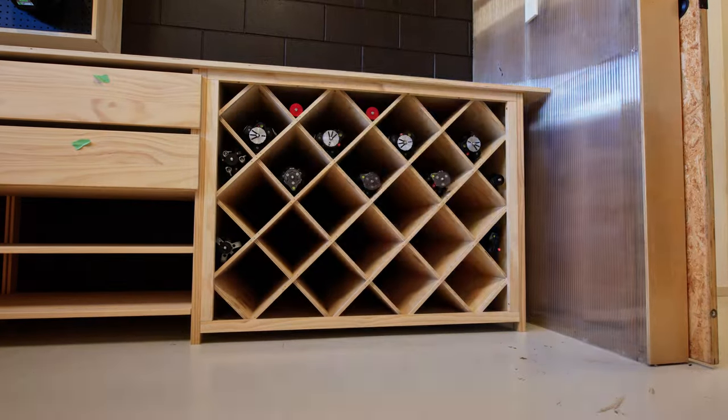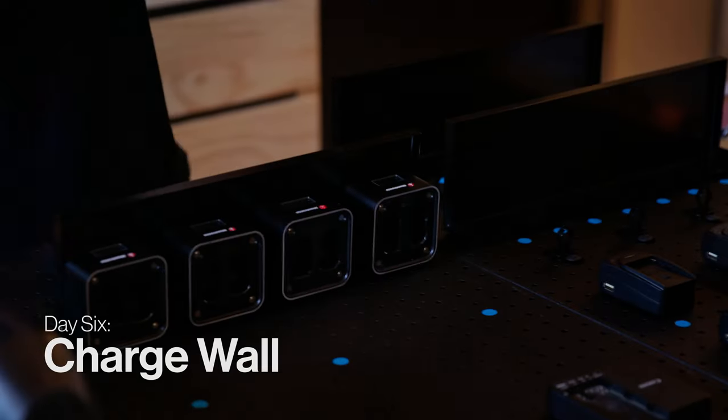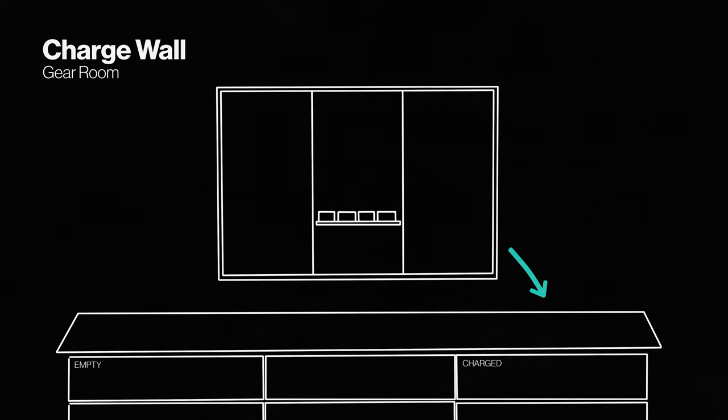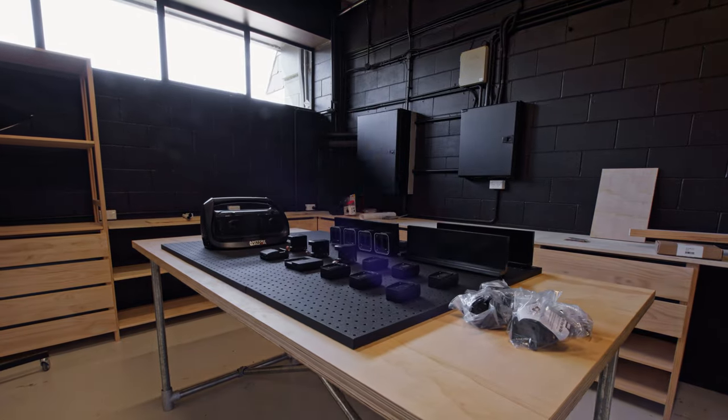Last time we counted we had almost a hundred batteries, and keeping them all charged is a bit of a nightmare. So to make managing this easier, we're building a charge wall. The idea is that when we come back from a shoot, flat batteries go into an empties drawer on the left, we cycle through charges on the wall where they're easy to see, and then they go into a charged slot in the drawers on the right. For the base we're using metal pegboard — both for aesthetics and because we can attach neodymium magnets to the back of all our chargers.